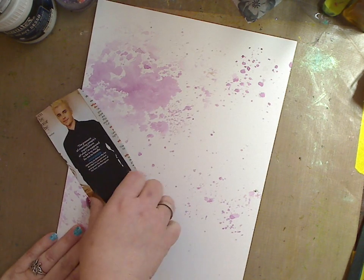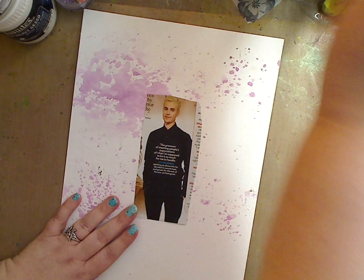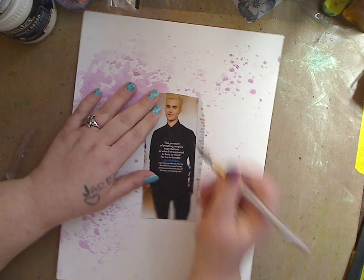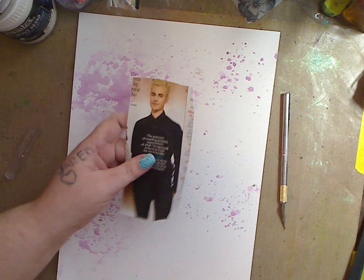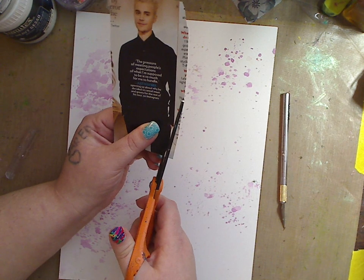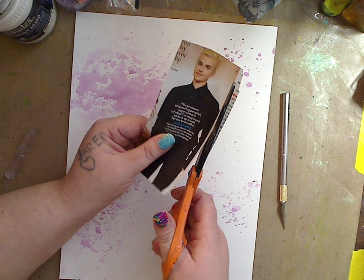Lay that there for later. So what I'm going to do is take my exacto knife — where did I go with my exacto knife — here it is. I'm going to go in and cut around. Now if you don't have an exacto knife, maybe I should just do it with scissors to show you. You can see the way his hand is — I'm just going to start here and leave about a quarter of an inch and go around and cut.